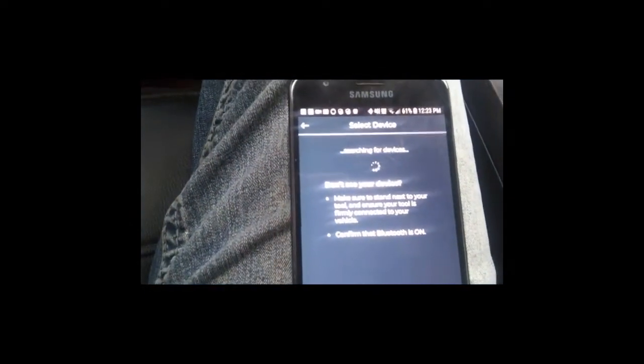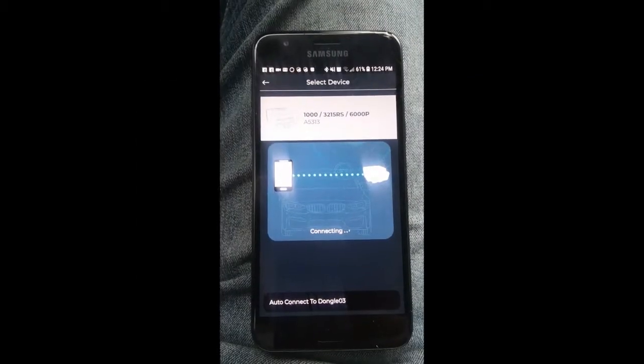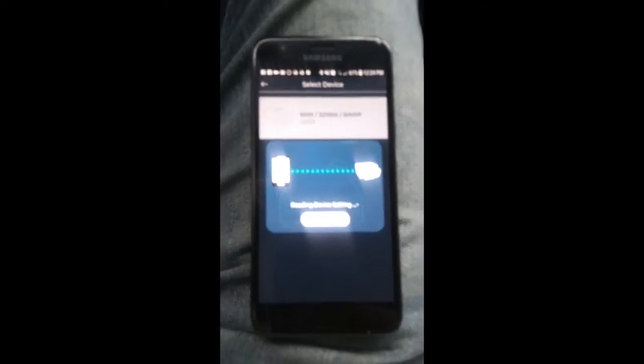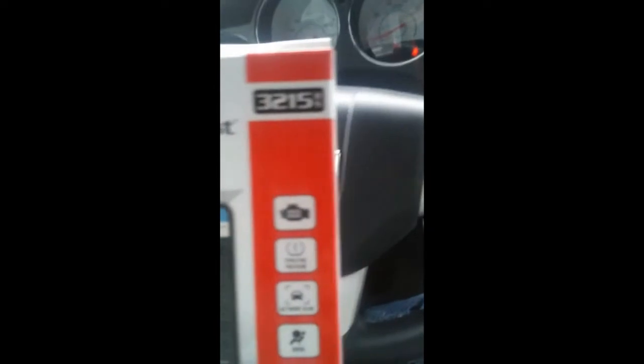All right, so that goes in there. Take your phone — enabling BLE pairing. Update required, of course there is.